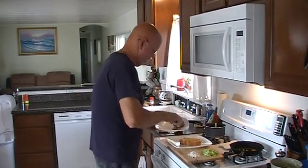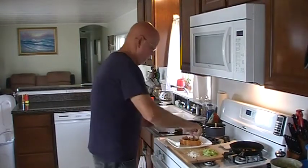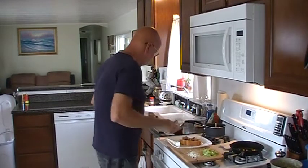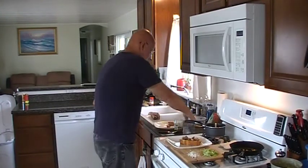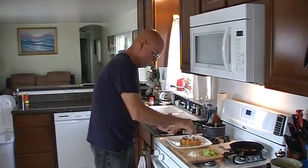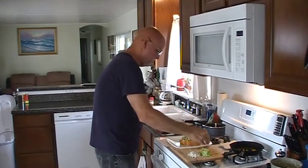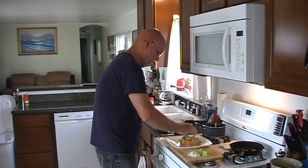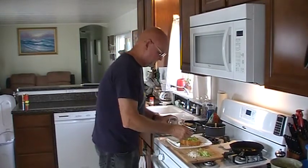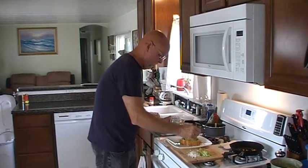We're going to start with the pork. Instead of hot dogs — normally I would take two hot dogs, slit them, and put them wide on a sandwich — instead we're using good old pork. On top of that we're going to add a little bit of Parmesan cheese, then a little bit of chopped lettuce. That may be another thing you're not used to seeing on a chili dog. Another thing I'd never seen with chili is relish.